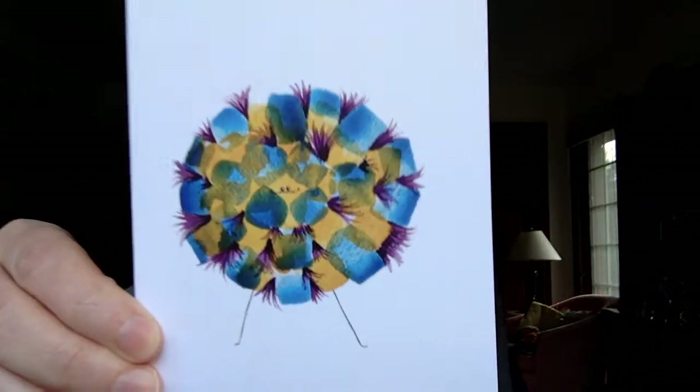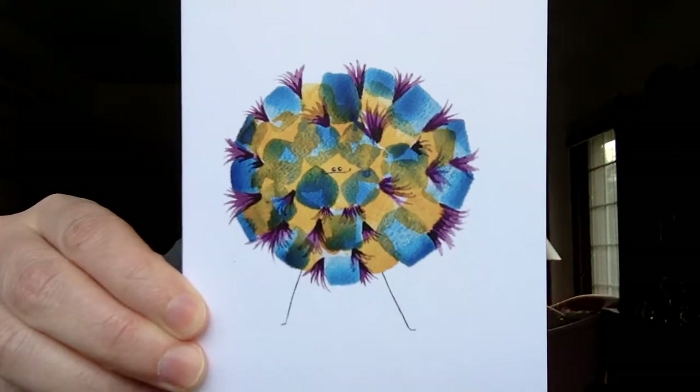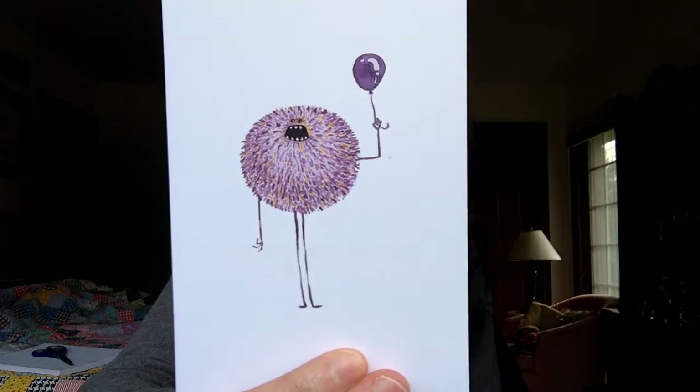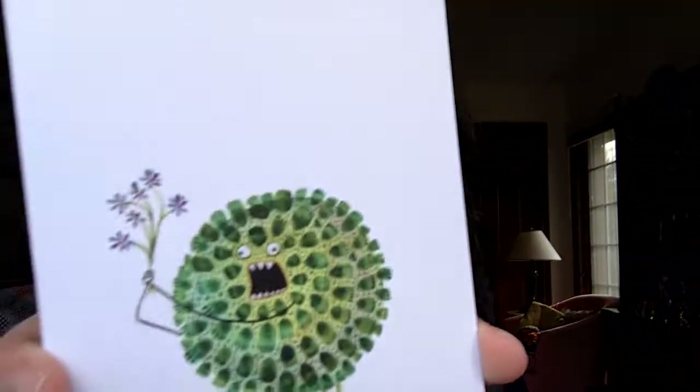The color looks pretty good. Nothing looks too pixelated. The only thing I noticed is that on these, from a quality standpoint, there is a smudge. If you're ever considering ordering these for the first time, I found two smudges — one on that, and one on this.